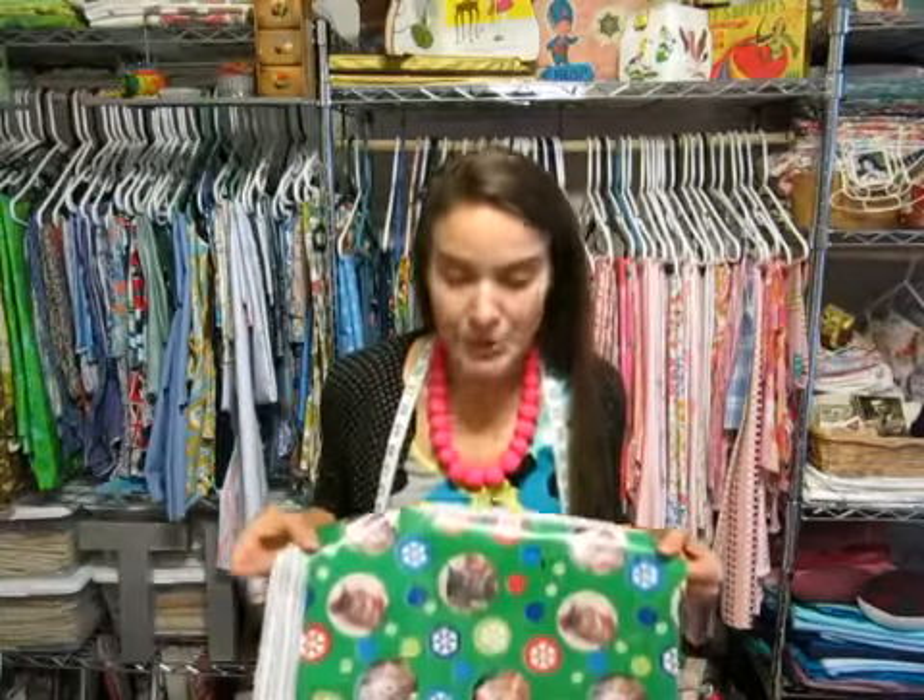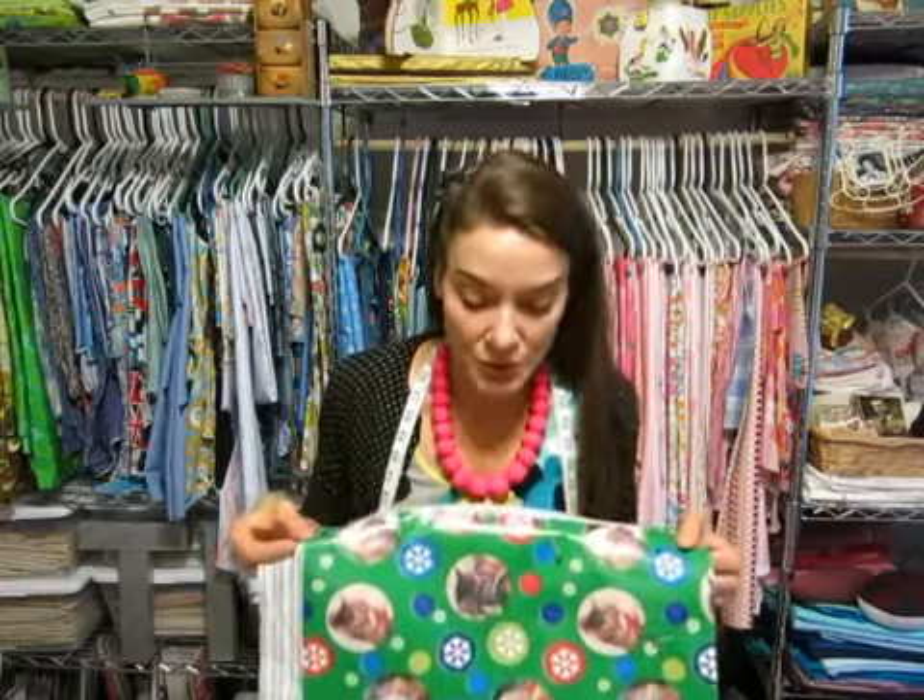I made a pattern for my pocket with some wrapping paper — I was trying to think of something thin, cheap, and something I had a lot of. I happen to have some pretty rad kitten wrapping paper, but anything would work. Butcher paper is fine. I thought maybe newspaper, but I'm afraid the ink from the newspaper would get on your fabric.